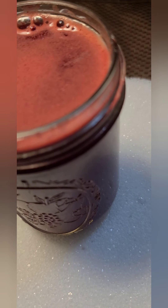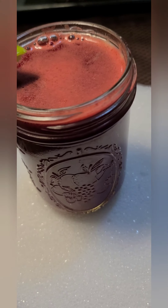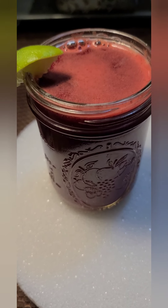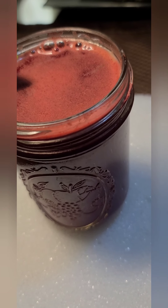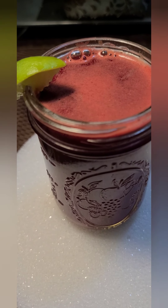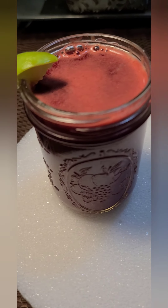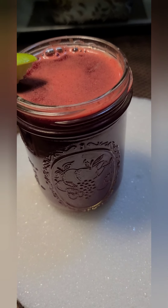Start the new year off right — lose weight, eliminate bloating, increase exercise performance. This is a great cocktail to drink daily or do a week-long fast on. I promise you will feel better, your stomach will feel better, and your overall sense of well-being will improve. It gives you a nice kick of natural energy and it is nothing but good for you. Give this a try — thanks for watching, and happy new year!